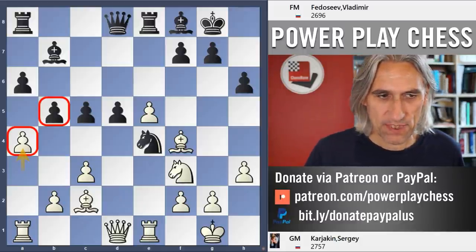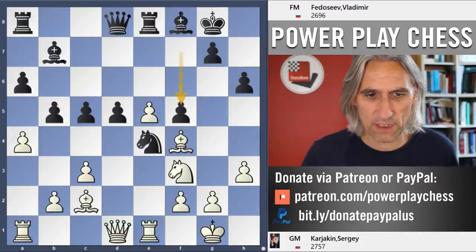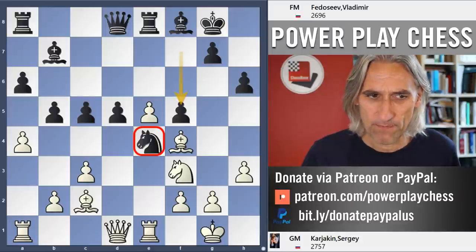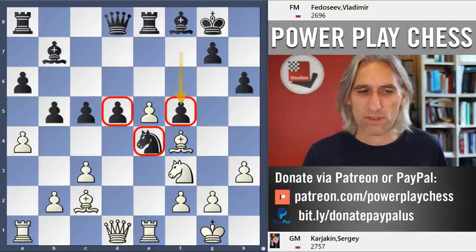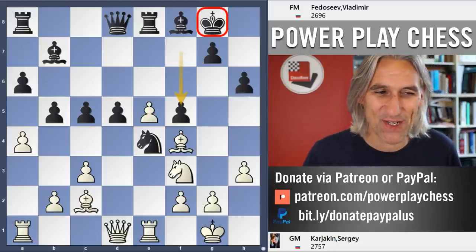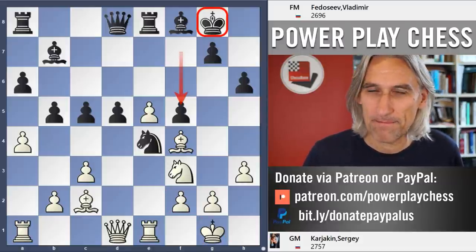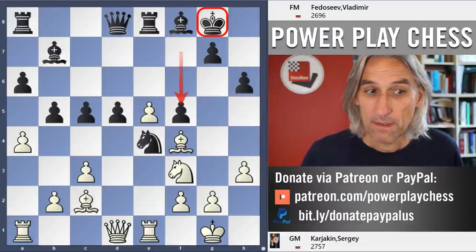Several moves have been played here before. B4, f6, then f5 from Fedoseev, who was still playing relatively quickly — supporting that knight on e4, which is very hard to budge now. There are pros and cons: that knight is very well supported, but it does open up the king. I mentioned earlier about the f-pawn moving which would expose the king — this does exactly the same. You leave that on f7 and the king is far better protected, but it's hard to see how white is breaking through.